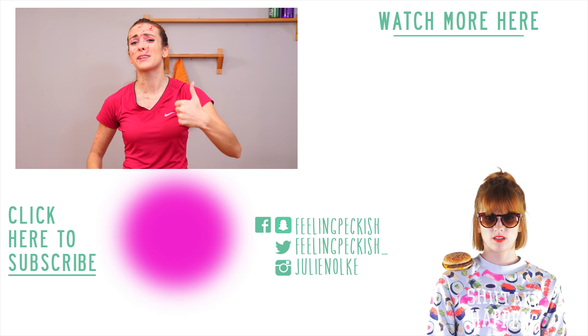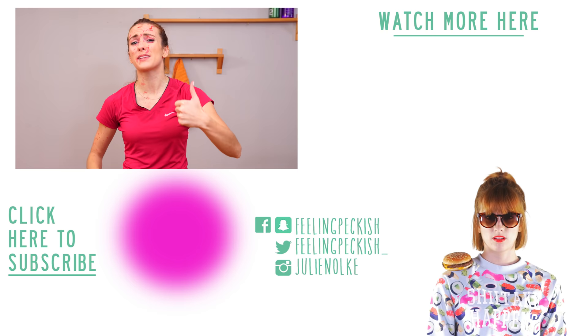Thank you so much for watching. Give it a thumbs up if you like the video — in fact, give it a thumbs up just for me, because I don't think this food coloring is ever going to come off of my face. Subscribe if you're not already part of the family, and I will see you next Thursday for our next video. Bye bye!